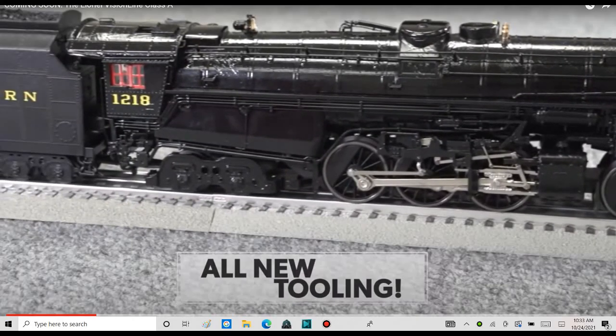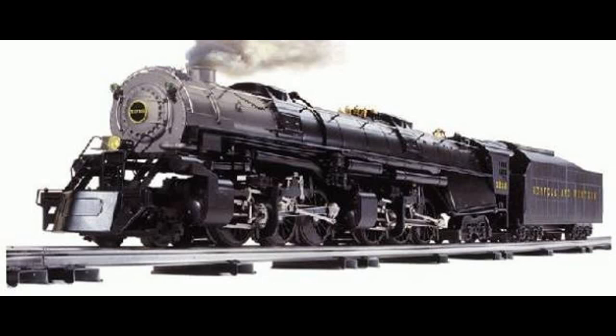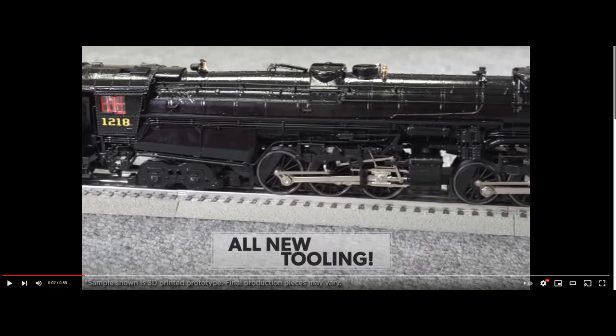So, all new tooling. That means they're not just going to reuse the exact same tooling from the last Class A's and just give it additional features. No, this is brand new tooling. Some collectors love brand new toolings. In fact, maybe the tooling difference is that this one is shiny! It's so shiny! I want it so badly!